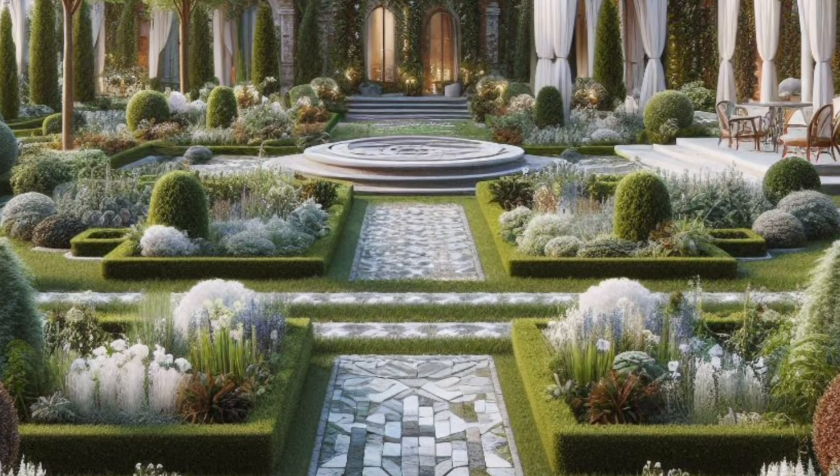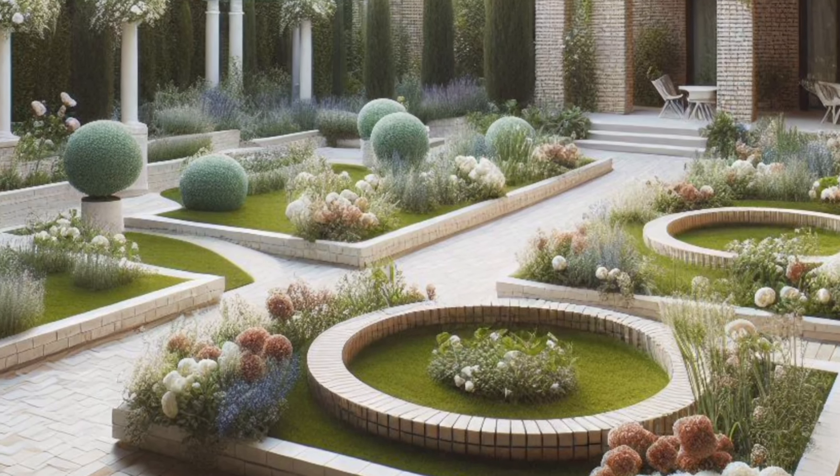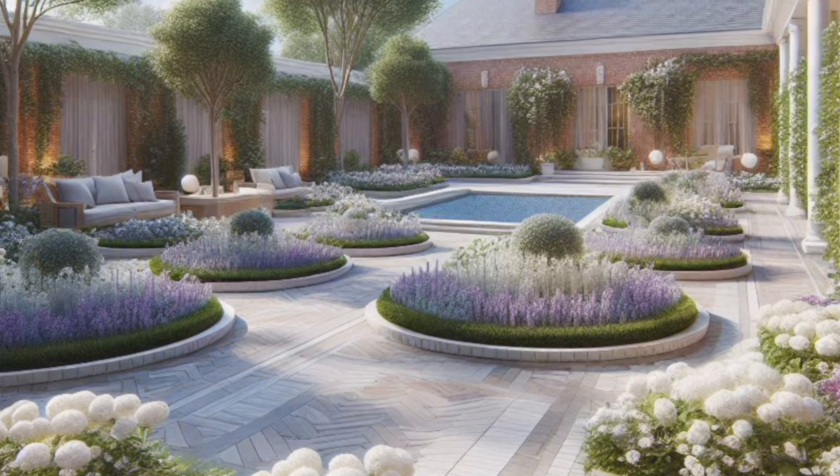Aesthetics. Brick adds a classic, timeless look to any garden. It complements a variety of design styles, from traditional cottage gardens to modern minimalist spaces.